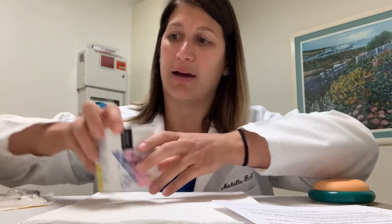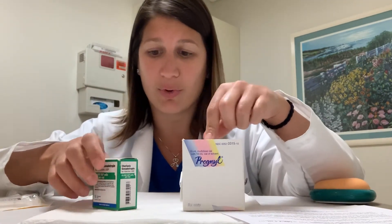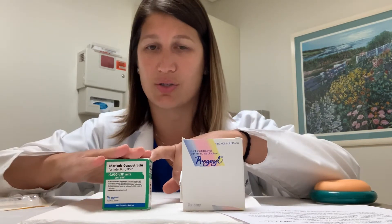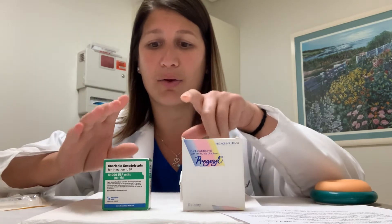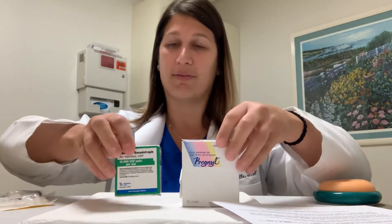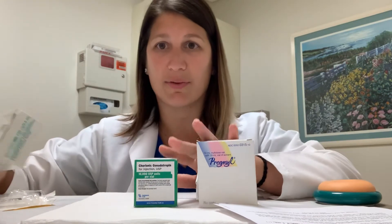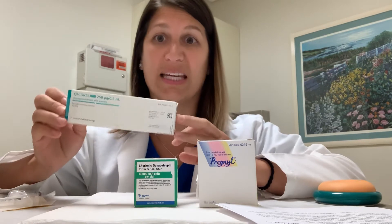Generally you'll either have a box with a rainbow on it called Pregnal, or a box that says chorionic gonadotropin — this is just the generic form. There's a third option also called Navaril. Either way, the box should say 10,000 units on it. Sometimes insurance won't pay for those, but they'll pay for an Ovidryl, and you should have two of these, kept in your refrigerator.